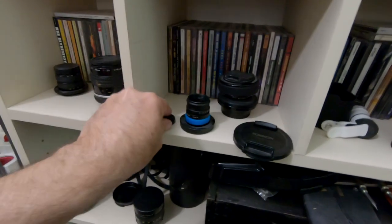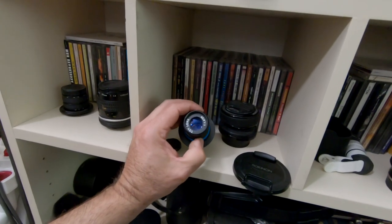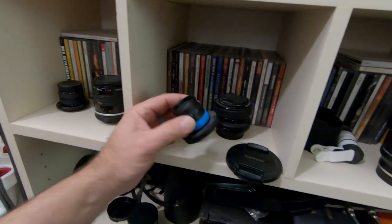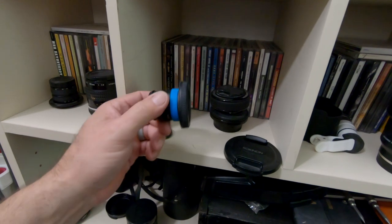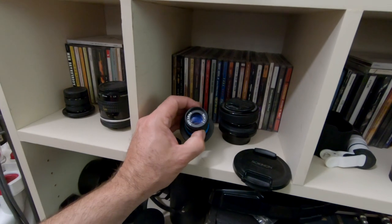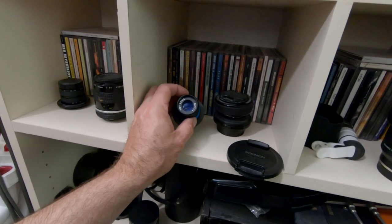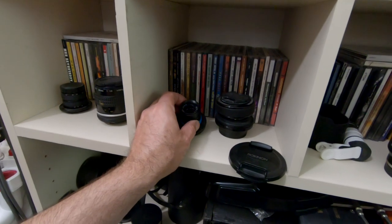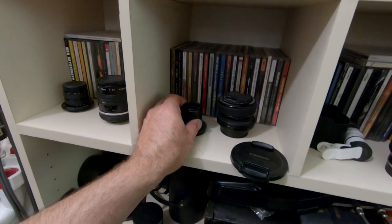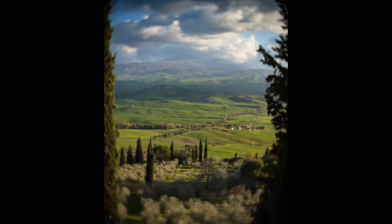This is a cool little lens if you shoot Micro Four Thirds or APS-C — it's the toy lens, 26mm. If you just look up 'toy lens 26mm' on Adorama, you'll find it. It doesn't shoot that great wide open, but stop it down to f5.6. The reason I love it is because it looks like a vintage Petzval lens when you're shooting with it. Here are a couple photos I actually took with it.